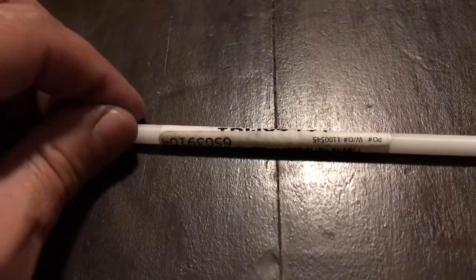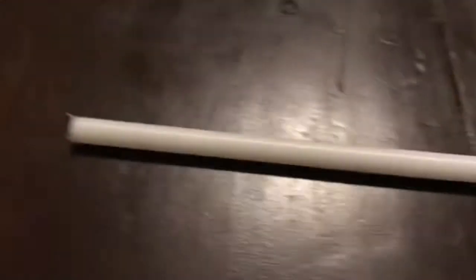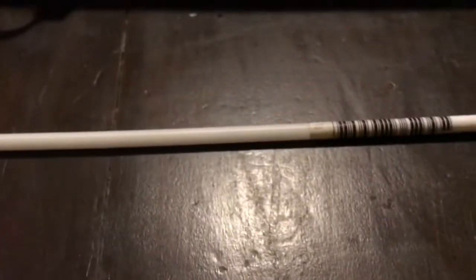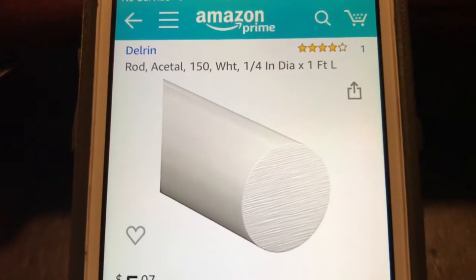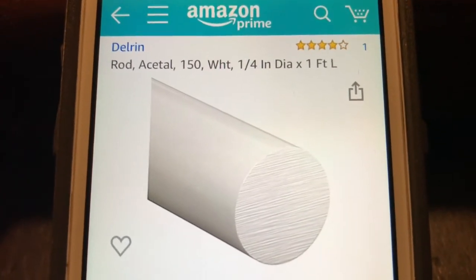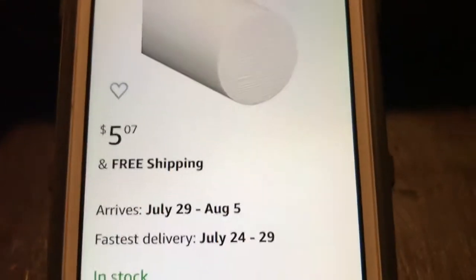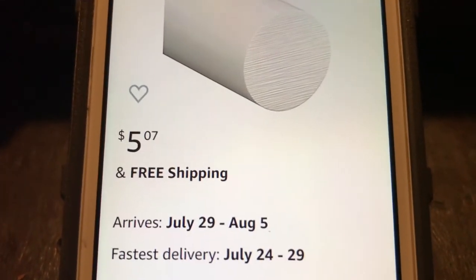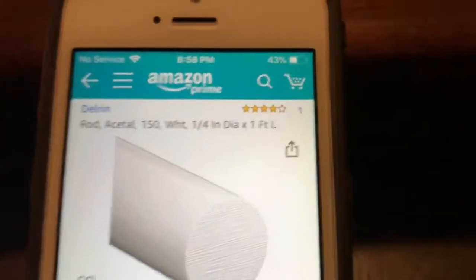This is a Delrin 150 rod from Amazon — I'll put the link in the description. It's Delrin, Acetal 150, quarter inch in diameter by one foot length. It's $5.07 on Amazon Prime plus tax. It ships fast; I got it within a couple days.